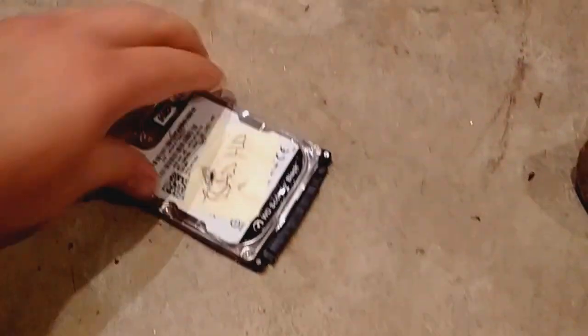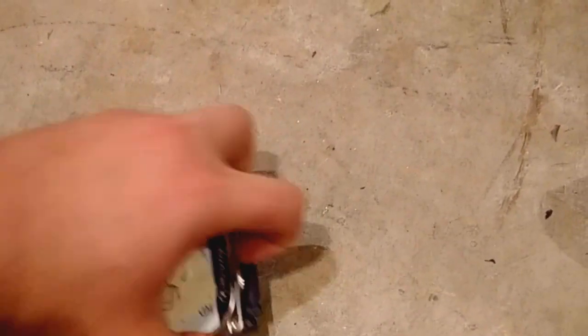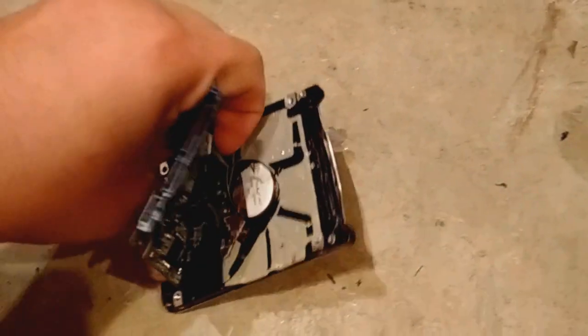It's actually loose — you can kind of see it's loose — but these rivets are really tight. You can see — quick — there we go, got into it. The platter is going to be on the other side here.